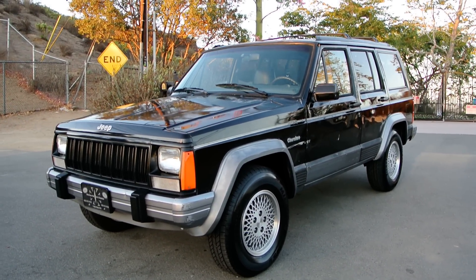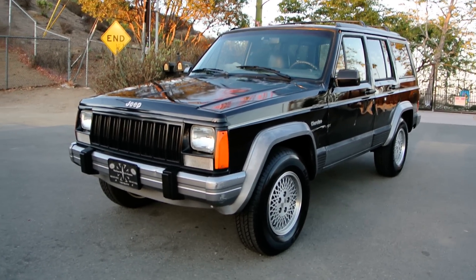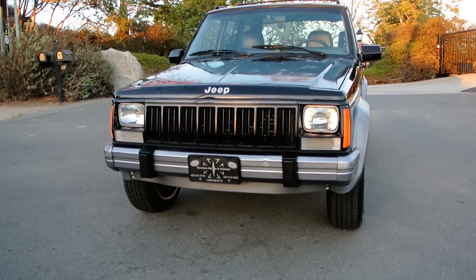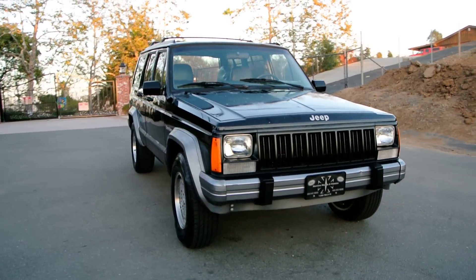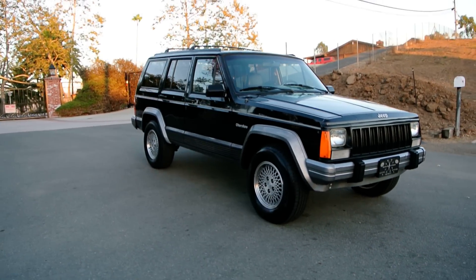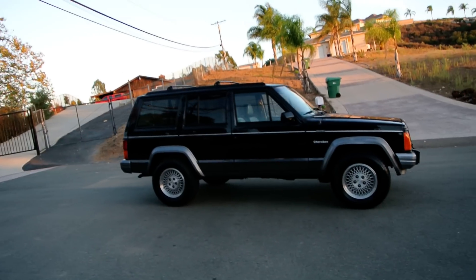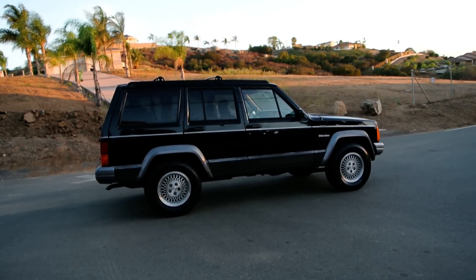OneOwnerCarGuy.com is my web page, and what I got for you here today is a really nice 1995 Jeep Cherokee Country, fully loaded, all leathered out, manual straight six with a hundred and eighteen thousand miles on it. This is a quick walk around — you can call me about it, Nathan, at 406-544-6919.